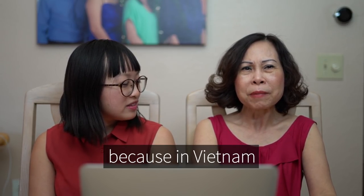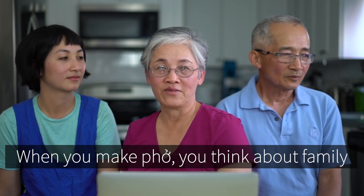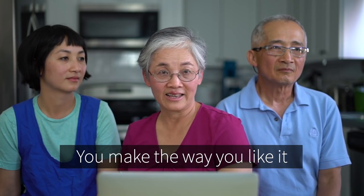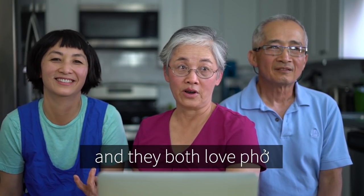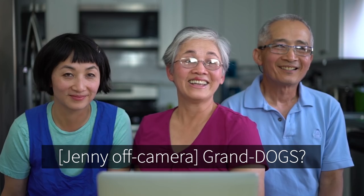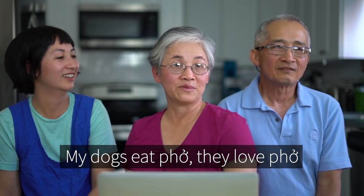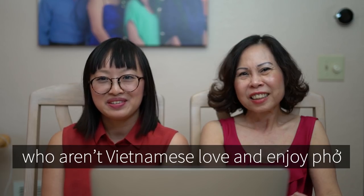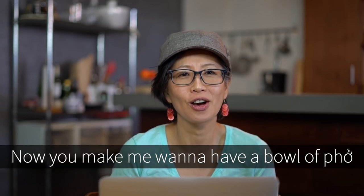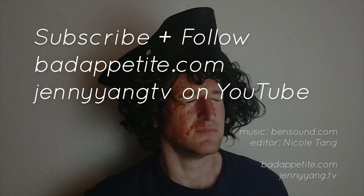In Vietnam, every corner you see a tiệm phở — it means phở restaurant. When you make phở, you think about family. You make it the way you like it and you enjoy it together. Especially my two grand dogs — they both love phở! My dogs eat phở, they love phở. I feel really happy that so many different people who aren't Vietnamese love and enjoy phở. Now you make me want to have a bowl of phở. Bye!